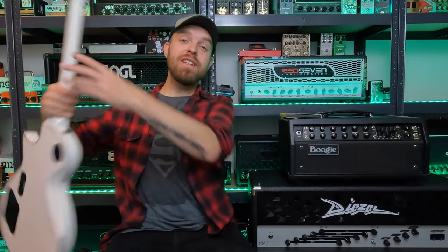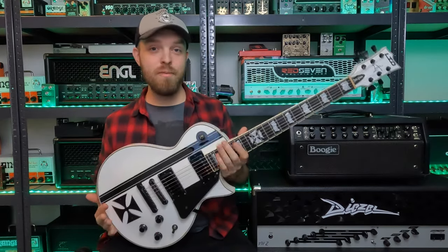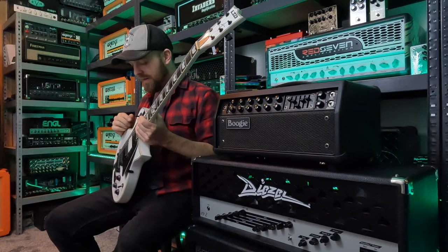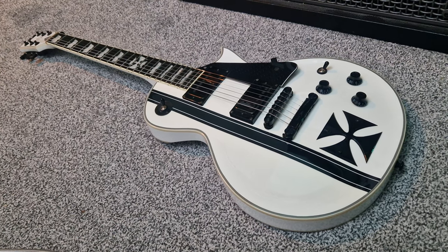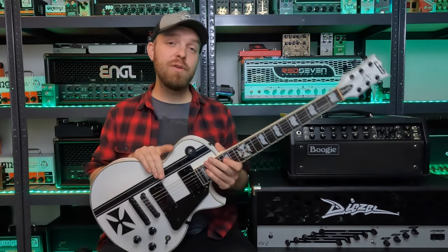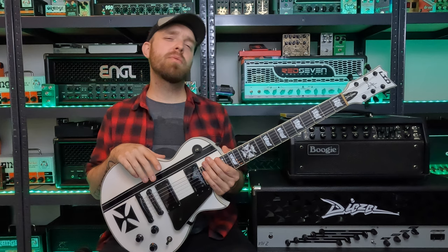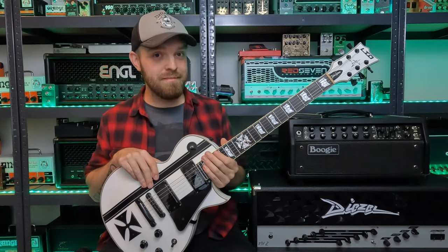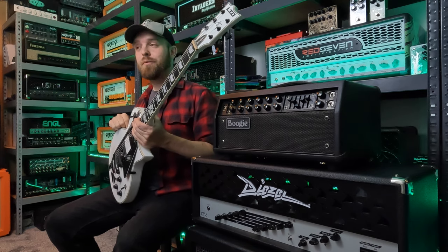For the guitar I'm using my ESP LTD Iron Cross James Hetfield signature guitar. Man I love this thing — it looks so cool. This guitar obviously has the EMG pickups which really helps in getting that James Hetfield tone. These active pickups sound absolutely massive. It's a cool guitar — it looks great, plays great, sounds great, it really does that Metallica thing. I recently used this guitar in my review and demo of my Mesa Boogie Single Rectifier 50, which is a great amplifier, and I wrote some riffs that were very much Metallica inspired for that video.